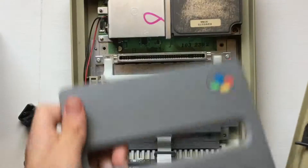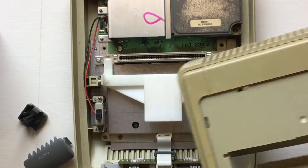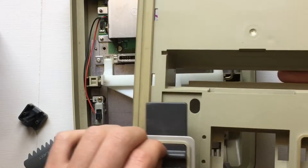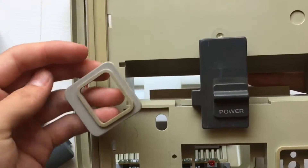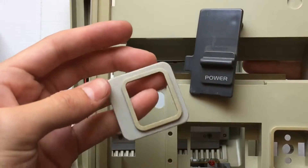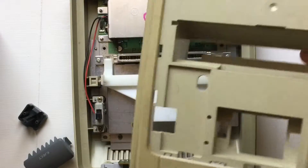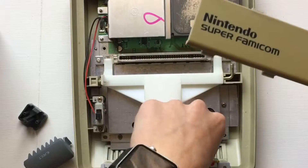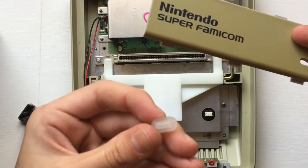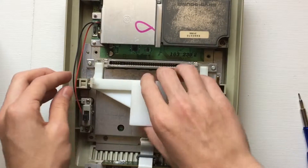The plastic insert also holds the little cartridge door, so that just comes right off too. Then you're gonna remove the power switch and the little cover that goes over it. After that, take off the little top piece that says 'Nintendo Super Famicom' on it. Don't lose the plastic part that goes over the LED.